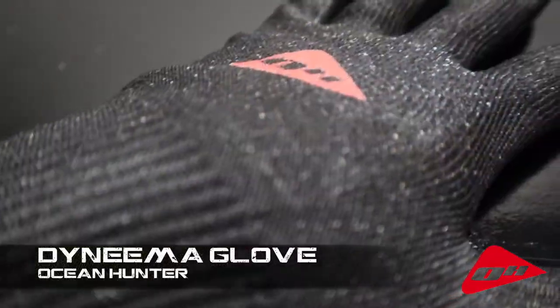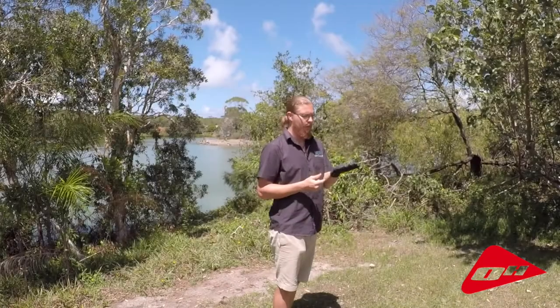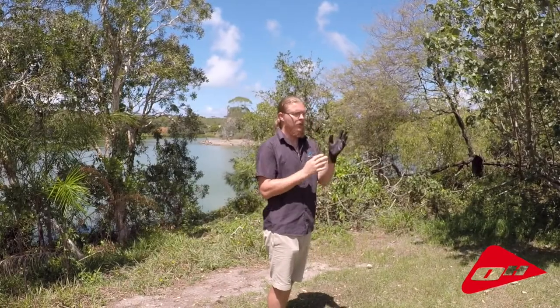The second glove we're looking at today from Ocean Hunter is their Dyneema glove. It's a very robust cut-resistant glove, all made of woven Dyneema with a natural butyl lining on the glove for grip and texture.